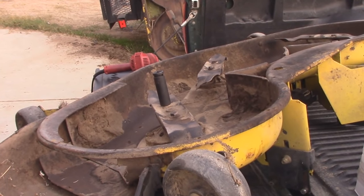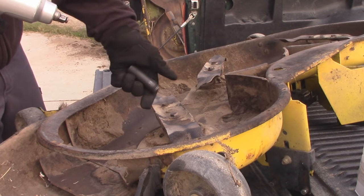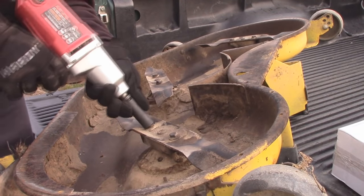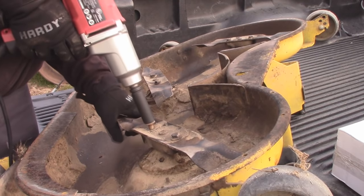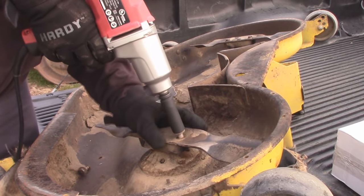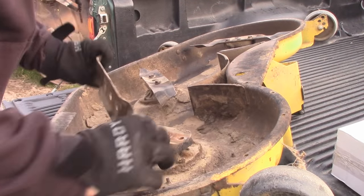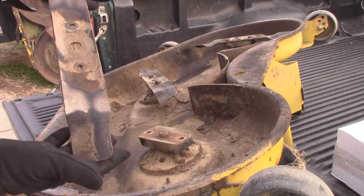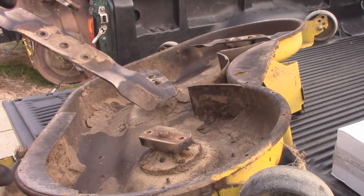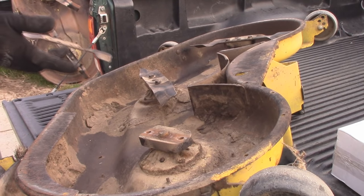Removing the blade is easy enough. All you're going to need is a 15mm socket in this particular application, and I like to use an impact. The blade just popped right off. We're replacing these blades because in order to remove the spindles we have to remove the blades anyway. The blades do have a significant amount of wear on them — in this environment they wear out pretty quick. These were replaced last year.